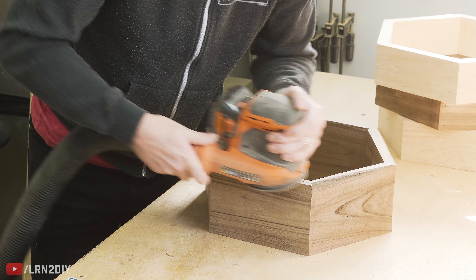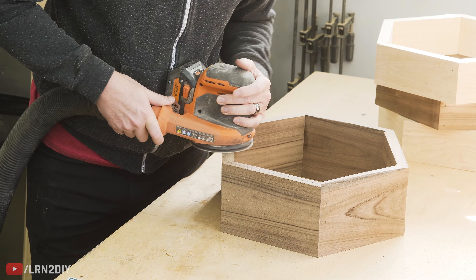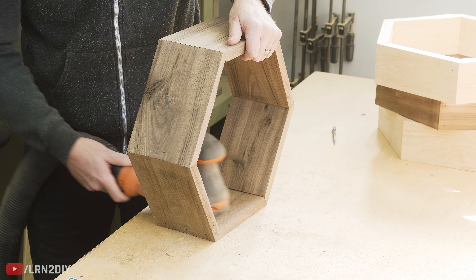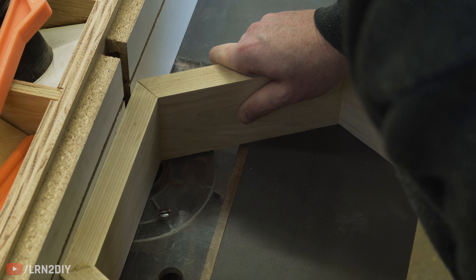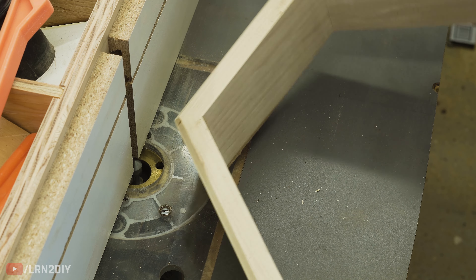While I've got the sander going, I'm sanding down all of the joints to make sure there's no lips from one piece to the other. Next, use that sander to get any glue off. This next part is completely optional, but I really like the look of putting a 45-degree bevel on the outside of each of these, so I set my router up with a 45-degree pointed bit and just ran each of the sides through.